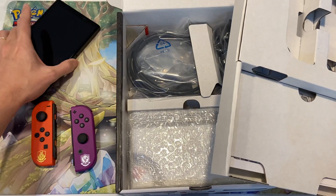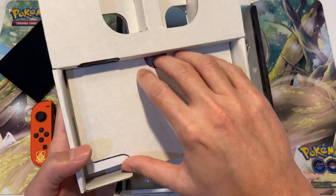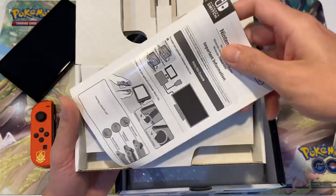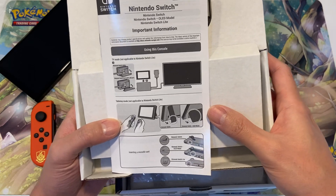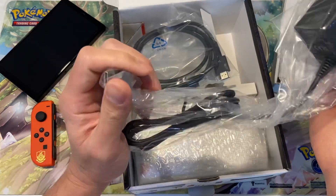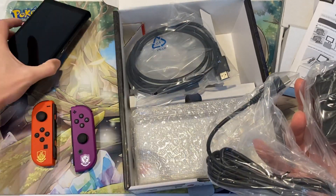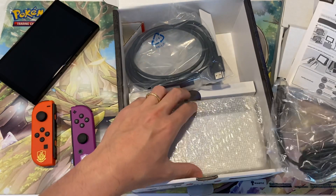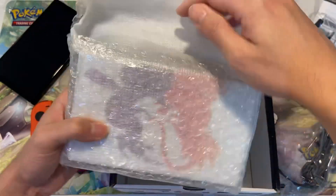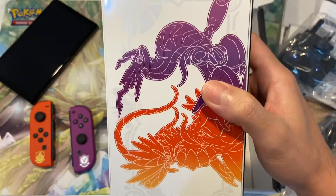The main console and the controllers are probably the most important things in here. This looks like a simple starting manual with some important information. You've got your power cable that you can connect straight into the Switch at the bottom to charge it without the dock, or you can plug it into the dock so you can play on TV. You need this dock to play on TV — without it you can't really play on TV.